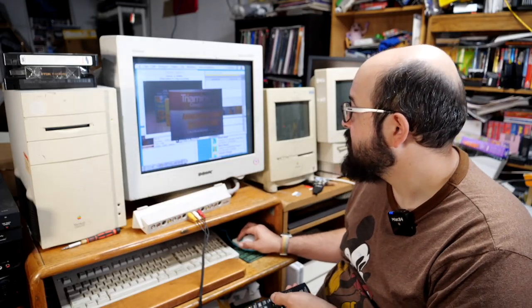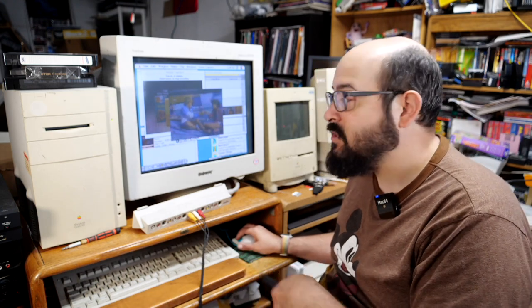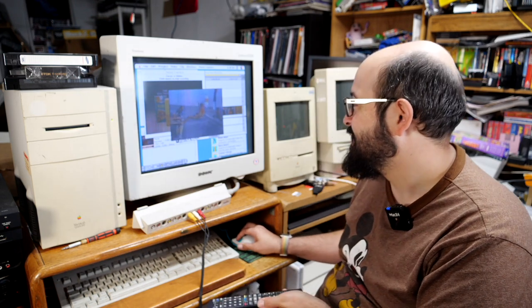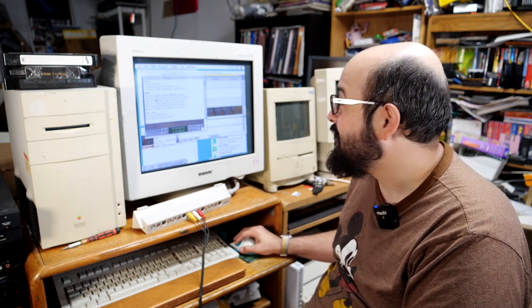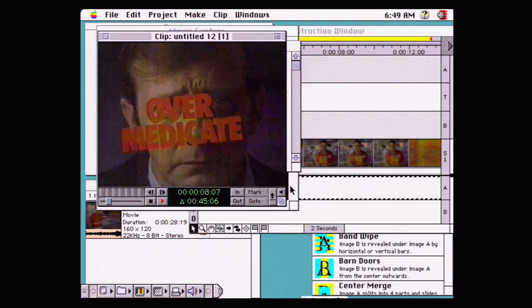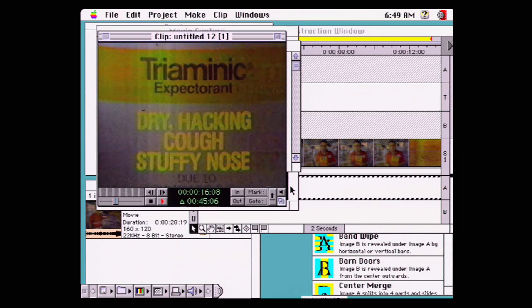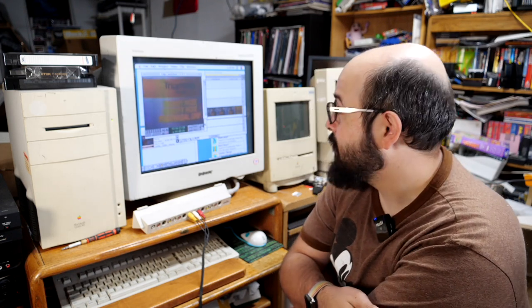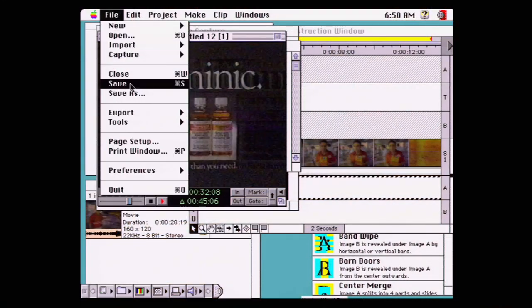Let's see if we get any dropped frames — we do. There are almost 1,200 dropped frames out of a 45-second clip. Although honestly it played back pretty smooth. Let's see if I can notice any dropped frames — if there are dropped frames it's very hard to tell. Maybe it's a little jerky in spots, but the playback quality is actually pretty smooth. I would say that's passable.